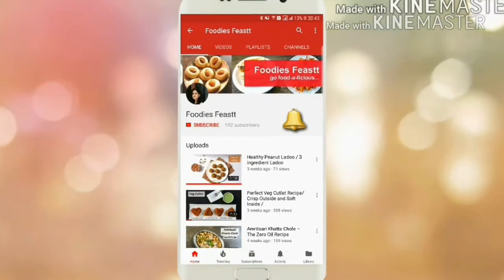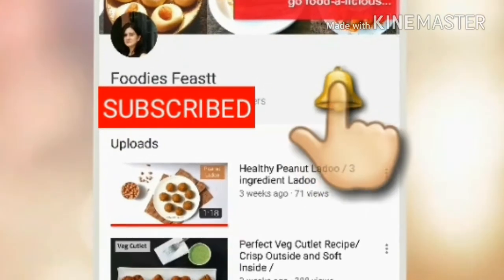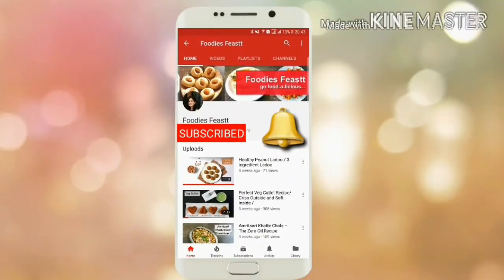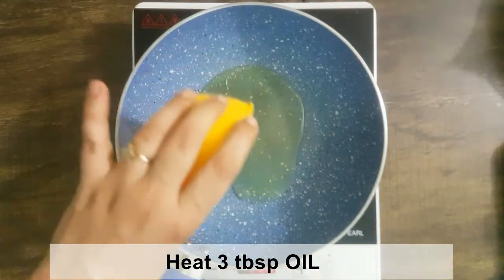Hello foodies, please subscribe to my mom's channel and hit the bell to get free recipe notifications. Today we are going to make aloo gajar recipe.